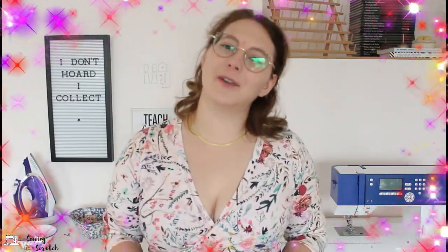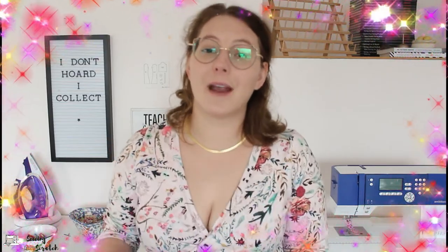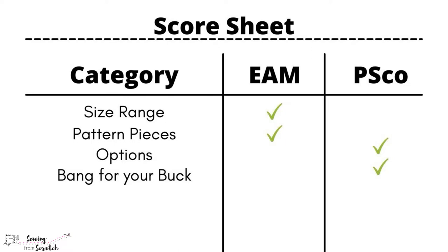If you're enjoying this video make sure you give it a big thumbs up and hit subscribe if you like this content — I have another comparison planned shortly. We are tied at two points apiece with three categories left to go.